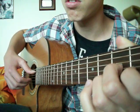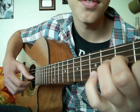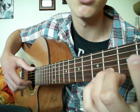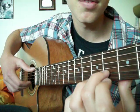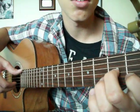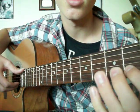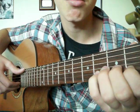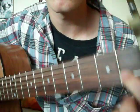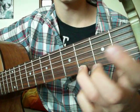B string, hammer-on 2nd fret, 3rd string, hammer-on 1st fret, 2nd string. So that's the 3rd fret of the B string, up to E. Then hammer-on the 2nd fret of the 3rd string, with your index finger on the 1st fret of the 2nd string, then hammer-on to the 3rd fret. And then just hammer-on from open to the 3rd fret of the high E string.